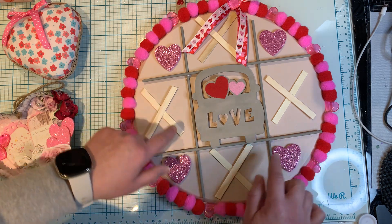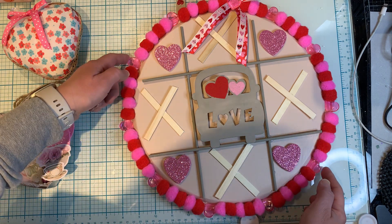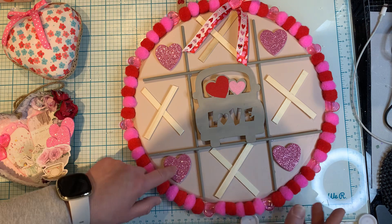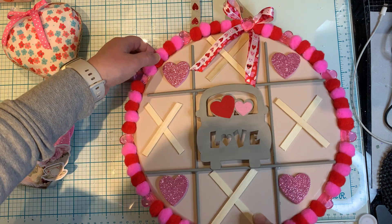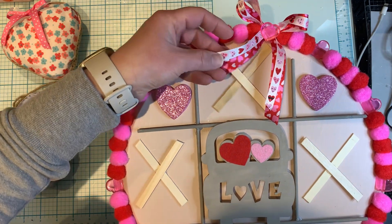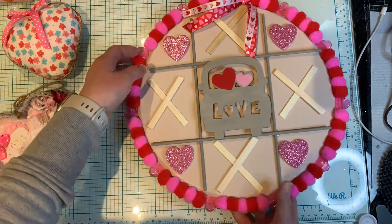The pizza pans are from Dollar Tree, the dowels, and the little love bug here. These pom poms are from Dollar Tree, same as these acrylic hearts, popsicle sticks, and these foam hearts — I'm not too sure if I got them from Dollarama or Walmart. The ribbon up here that's the hanger is from Dollar Tree. The ribbon here — this one's from Michael's and this one's from Dollar Tree. I just thought it was a nice little sign to put up in my dining room.